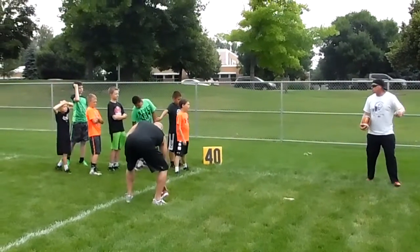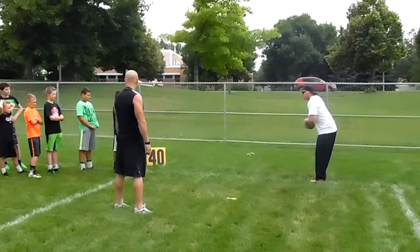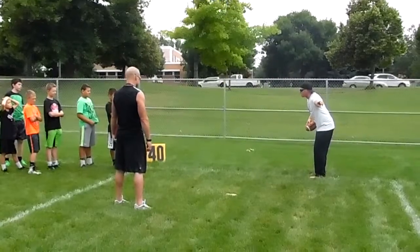So when you go, coach is going to lift which arm, which direction you're going. If he goes like this, that means he's going that way. You're making a cut going that way. Then you're getting up here. This way, you're making a cut that way. You understand?